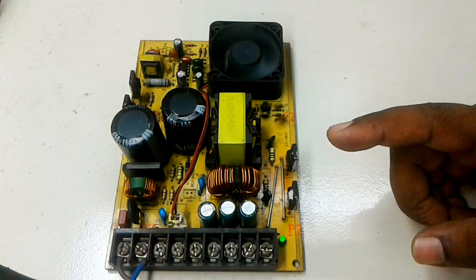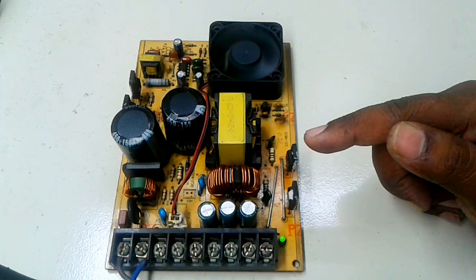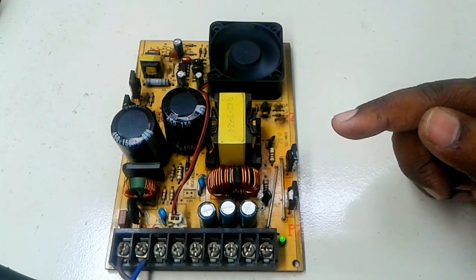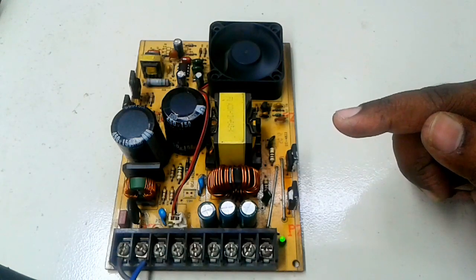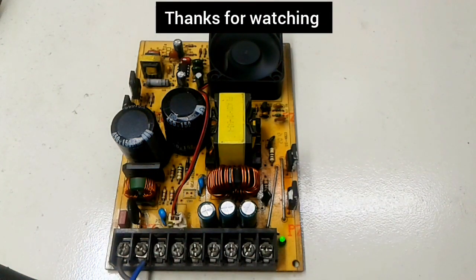Everyone, this was today's video about pixel LED power supply repair. Please comment and let me know how you liked the video. If you like my video, please subscribe to my channel. Thank you so much. Allah Hafiz.